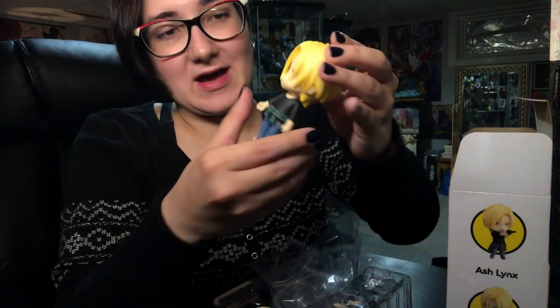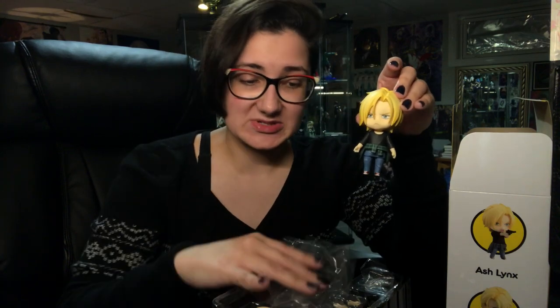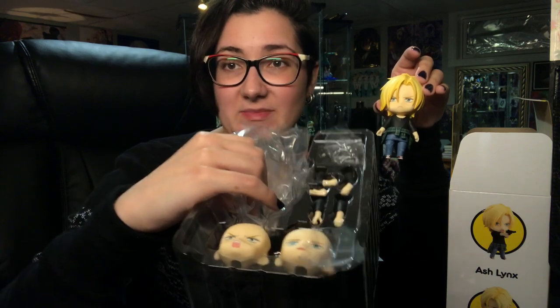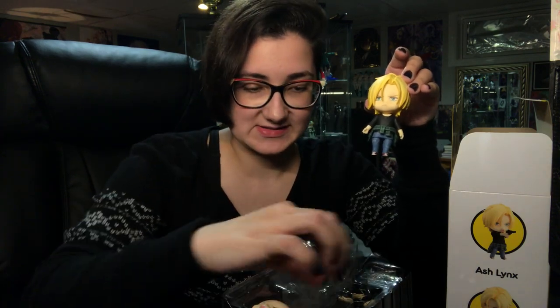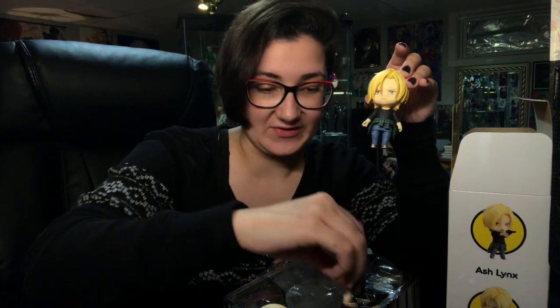I do again apologize about the setup. I'm still waiting for a new phone — it's not going to happen until September, so this is something we'll have to deal with until then. That's pretty much all there is for this video. That's everything he comes with. His extra arm pieces are just extra arm pieces that hold different items and do different poses.